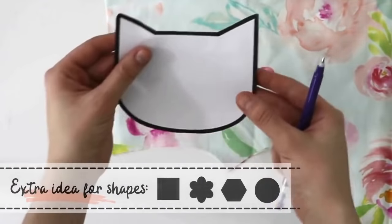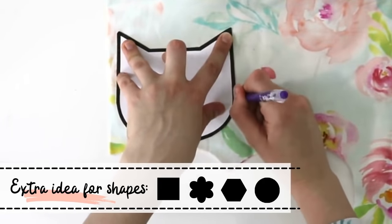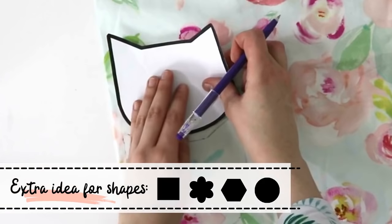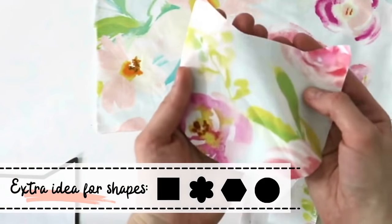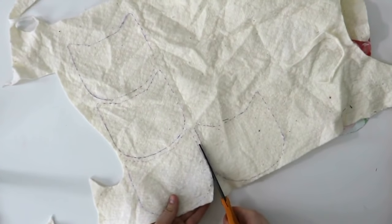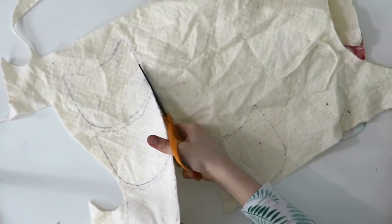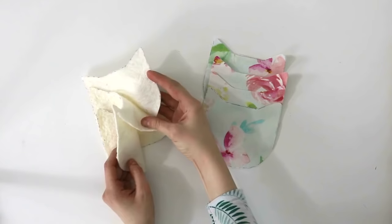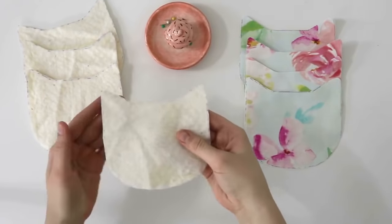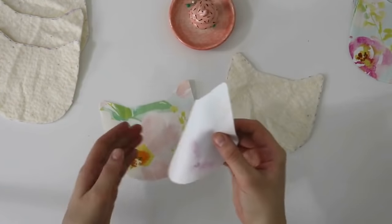I'll start by tracing the template onto the surface of my fabric. My fabric is folded in half and I'm making four coasters, so I need to trace eight pieces of this template. It doesn't have to be a cat — you can make anything, just be creative and have fun. You'll repeat the same steps for the batting, but instead of cutting eight you'll cut four, since we only need one piece of batting per coaster. Once done, let's make our coaster sandwiches.